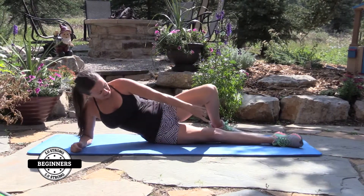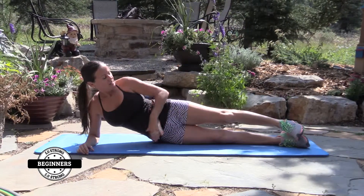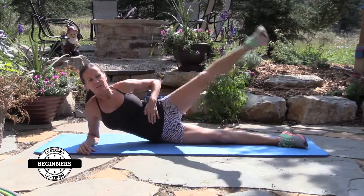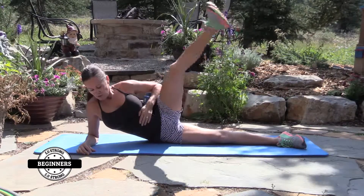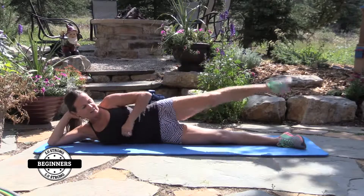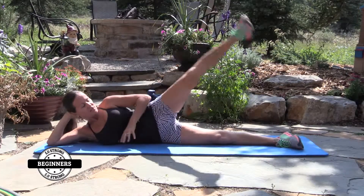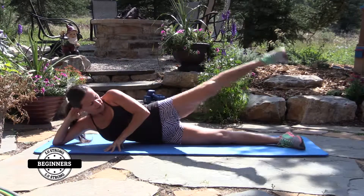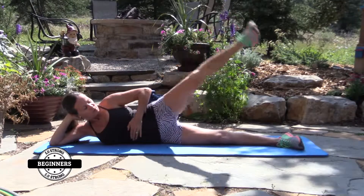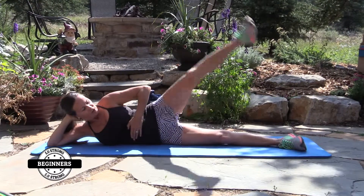First one: laying on your side, right on your hip. Left leg is going to come up for 15. You can lay down if you want, or all the way down. One through fifteen.